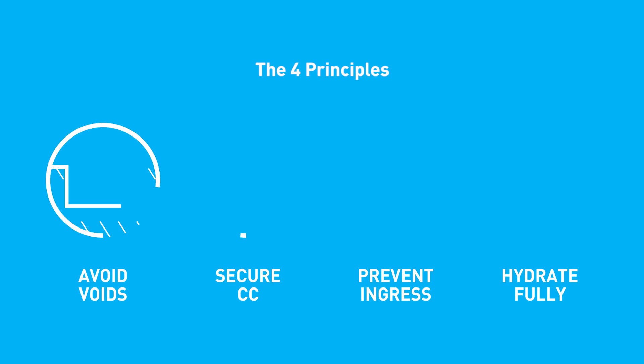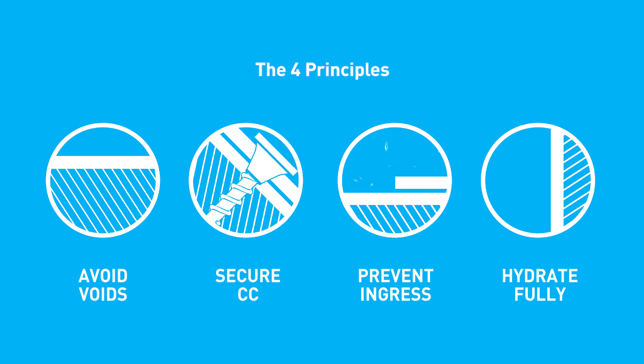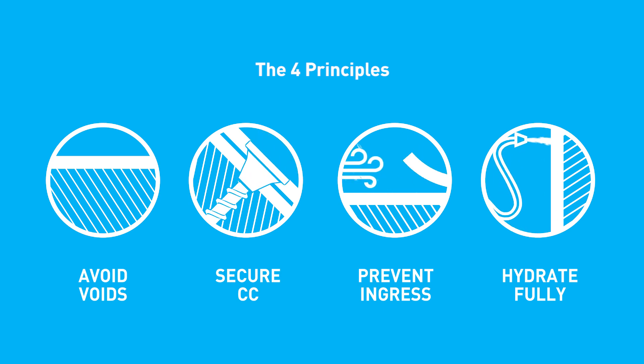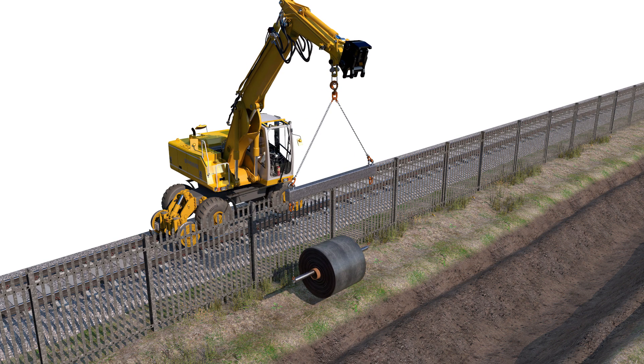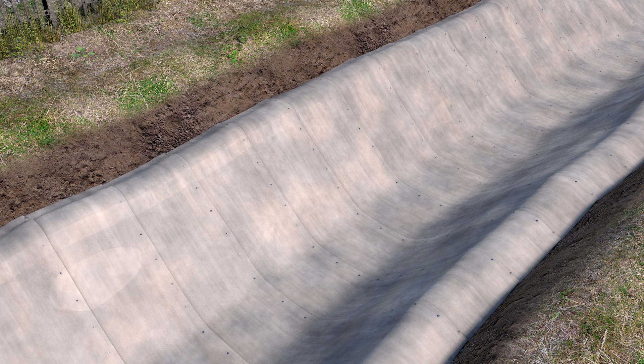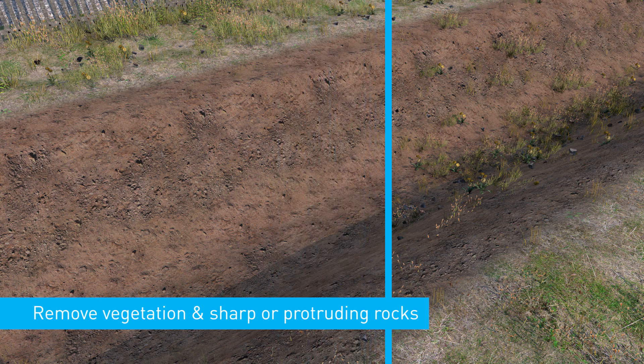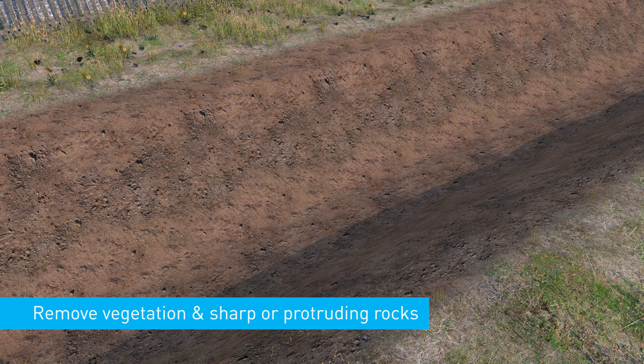For all installations, observe the four installation principles: avoid voids, secure the concrete canvas, prevent ingress and hydrate fully. This is the procedure for lining a channel with bulk, batched or wide rolls, whether laying longitudinally or transversely. Prior to installation, remove loose soil, vegetation and protruding rocks and fill any voids.